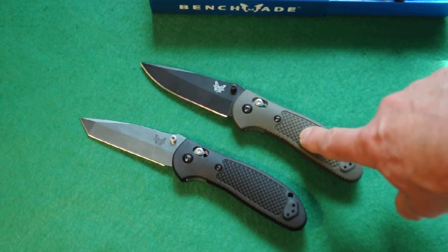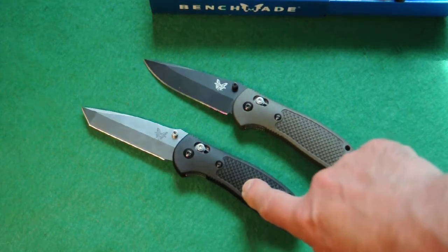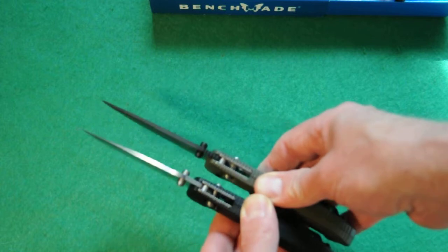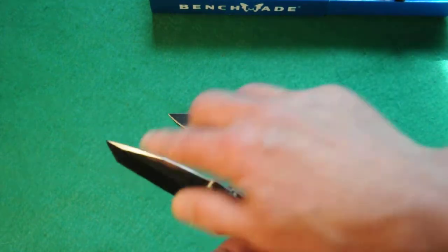This one weighs 4.1 ounces and this one's actually lighter at 3.8, which is surprising because the blade is a little bit thicker right at the front. Here's the tanto blade — really good piercing because of the blade geometry, and less likely to snap off the tip, so if that's important to you.